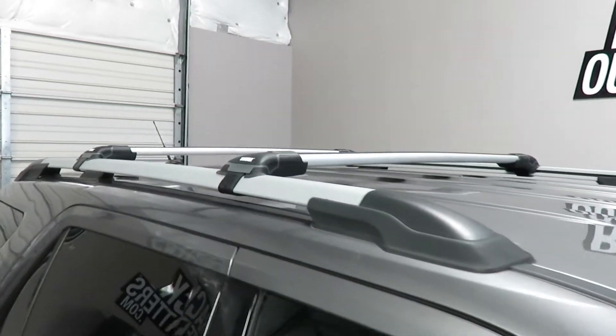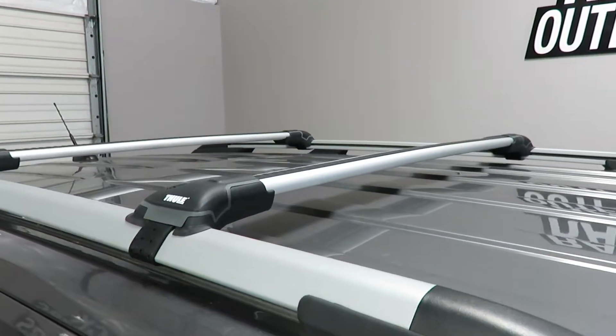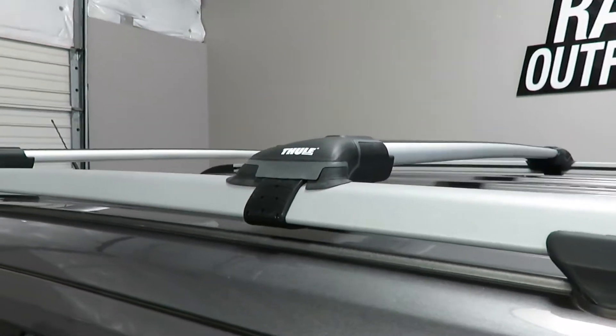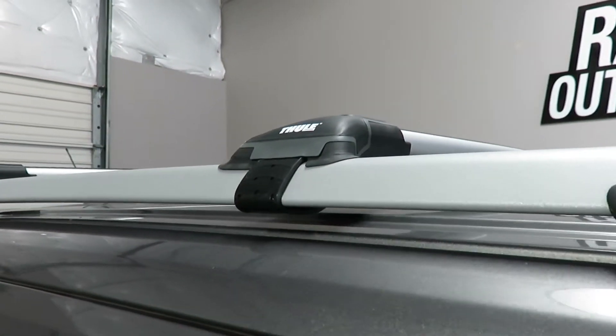The system is using the Aeroblade Edge bars with integrated feet, which connect to the factory raised rails using flexible stainless steel bands.